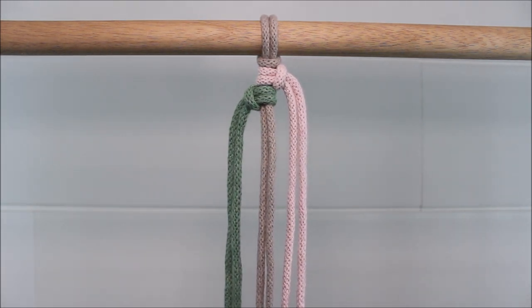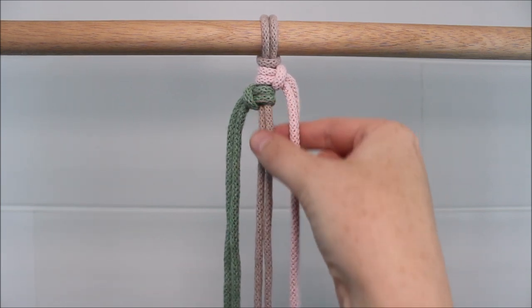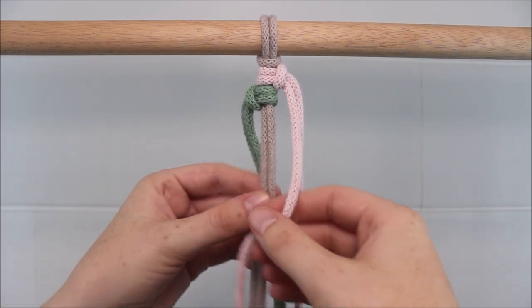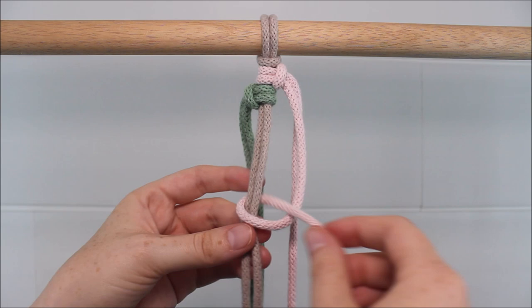Now we're going to begin tying vertical lark's head knots using one strand at a time. I'm going to start with the cord here on the right and I'm going to move down about three finger widths and then tie it to the two cords in the middle by sending it over, around, and through.